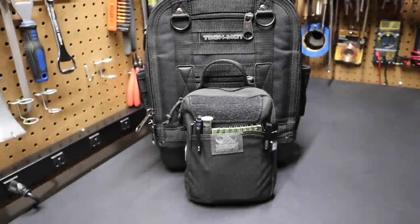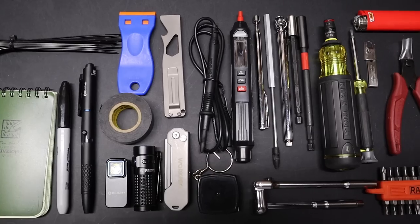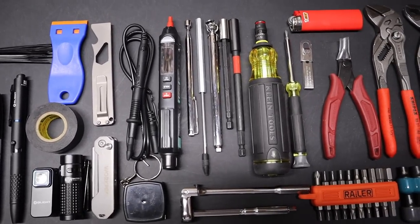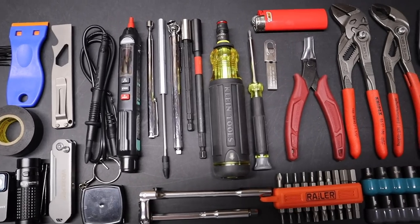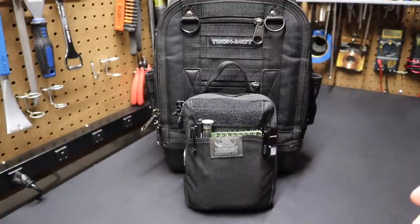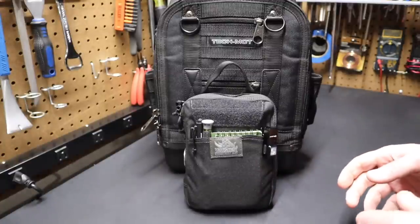Hi folks, welcome back to the shop. Today I want to talk about my EDC tool pouch loadout setup. This is the third and final version of this tool pouch and it's the result of making changes over time and getting feedback from people on the channel. So we're going to run through it here real quick.